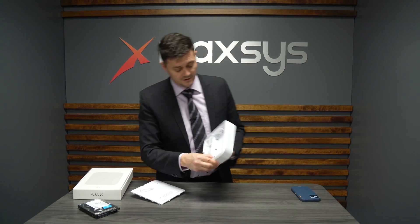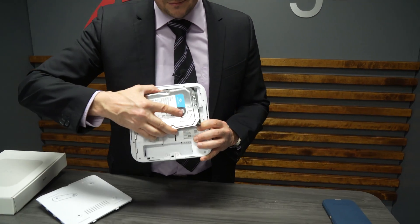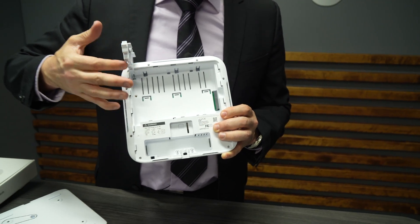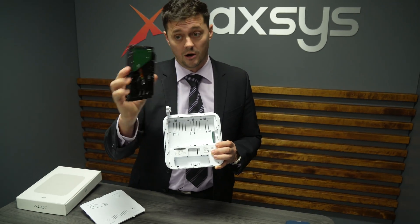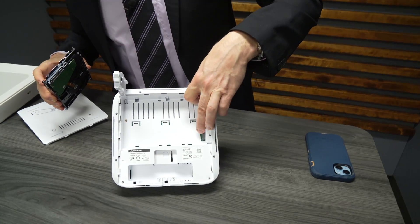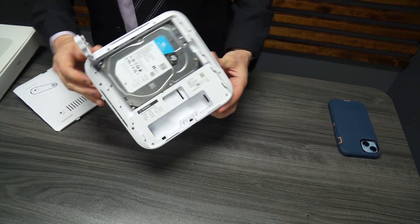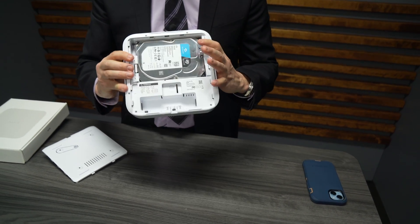So how do we install the NVR's hard drive? This is the space that it goes in. There's a little tab on the back — you simply lift this tab, and it's like a little arm which is going to hold your hard drive in place. I then take the hard drive itself, push it in, and on the inside this is where the hard drive plugs in. As I push it down and slide it into place, it clicks in, and then by pushing the arm down, it's now sealed in place — can't come out. Very, very slick.